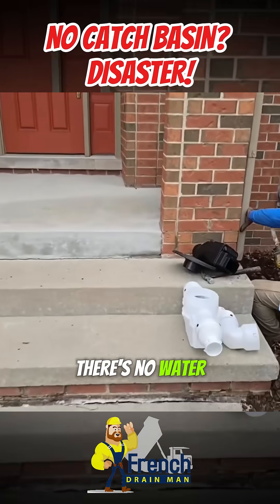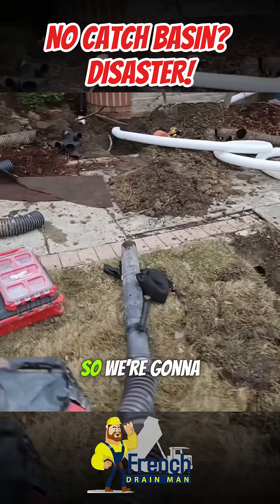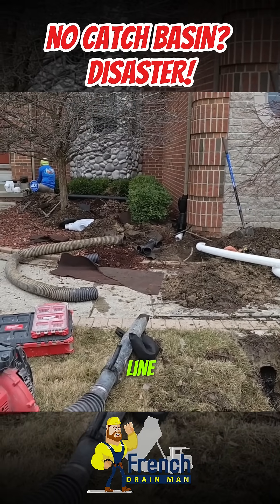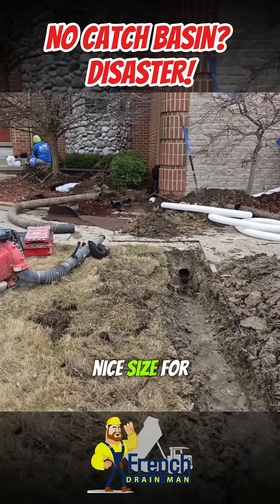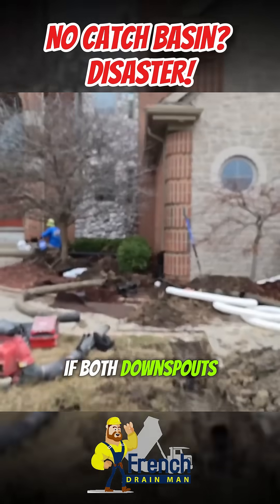There's no high water volume whatsoever, so we're going to take those two gutters and keep them on the three-inch line. It's a three-inch plus, which I like — it's a really nice size for two-by-three downspouts, it really is.